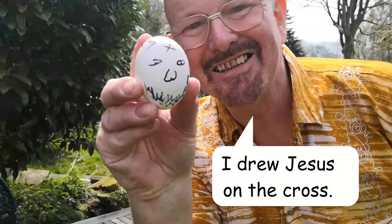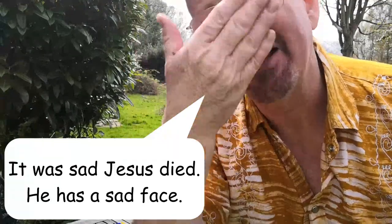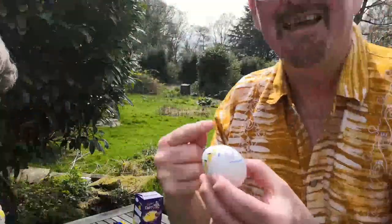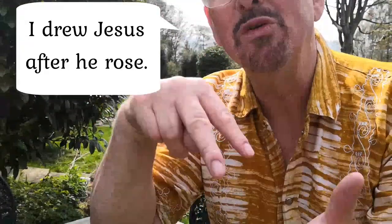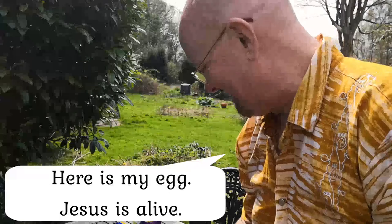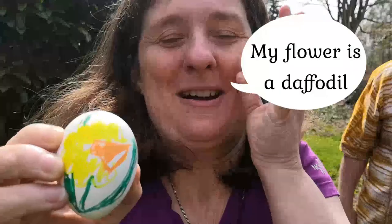This is my egg of Jesus on the cross. You can see his crown of thorns. He was sad that he died and he has a sad face. And this is my egg of Jesus, after he rose again — he has a crown because he's like a king reigning forever. Here he is, Jesus risen. My flower — it's a daffodil.